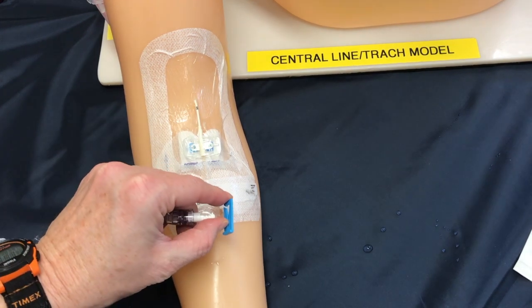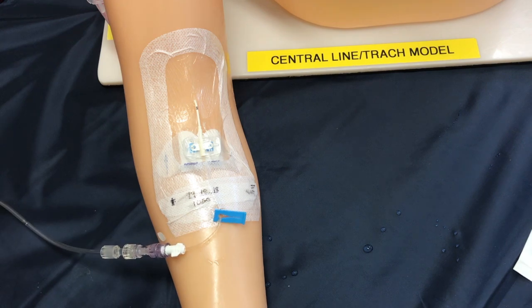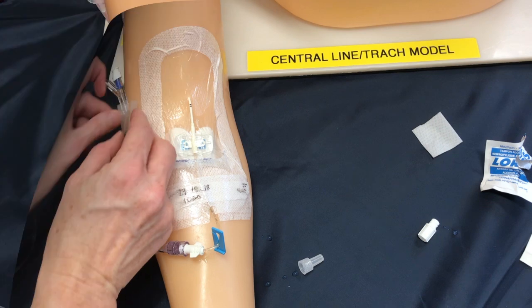Don't forget to unclamp the line so that your infusion can go through. And of course we don't want this line just hanging and dangling from the bed, so we're going to secure it to our patient's arm with a piece of tape.